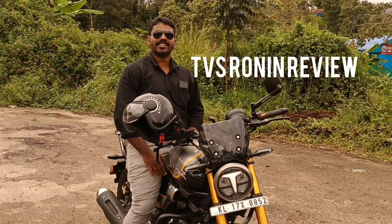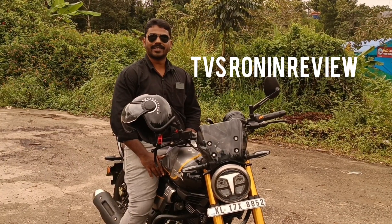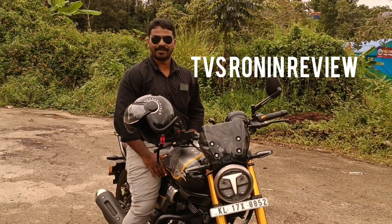Hi guys, this is the channel of Ronin TVS. If you are interested in this channel, please like, share and subscribe.